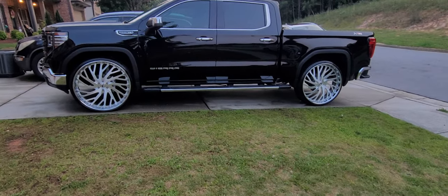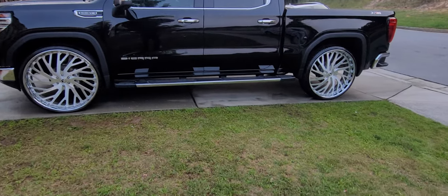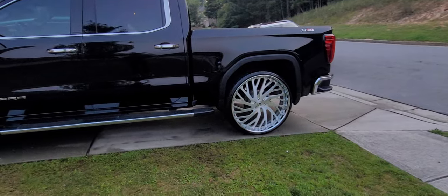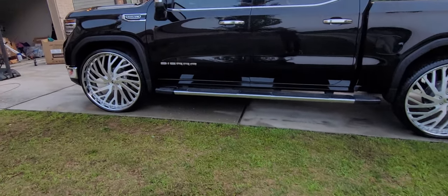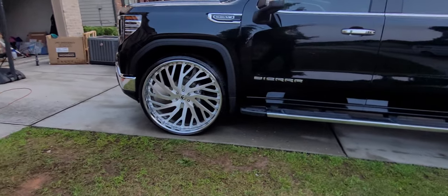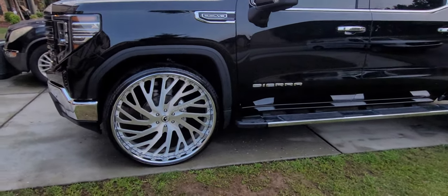Alright guys, here's the next installment. Went on and put my 30s on now. And that's without a leveling kit too. Had to do a little modifications that I didn't want to do under it. But I got it on now.